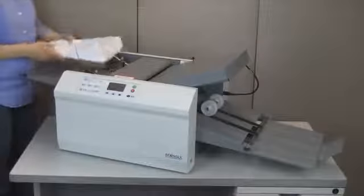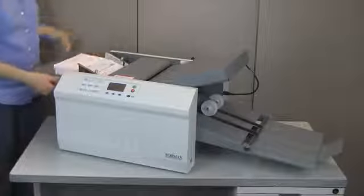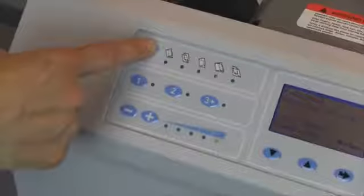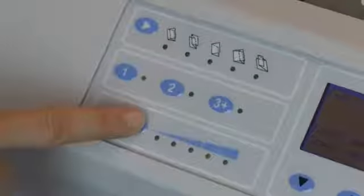With the FD2054, a variety of pressure seal forms can be processed in no time with just a few simple steps. Lower the feed tray and load printed pressure seal forms. Press the Fold Select button to choose a standard 11-inch, 14-inch, or 17-inch fold, and adjust the speed setting.